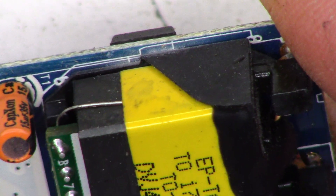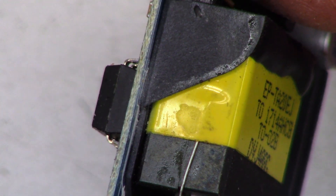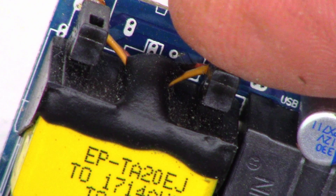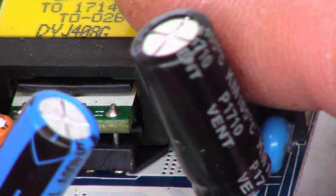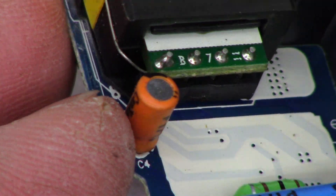There must be a thermistor underneath that transformer, which is what that wire is for — or a thermal fuse. I don't see where it goes; I'm not seeing the other end coming out anywhere. Folding that down, it does connect to one of the pins.